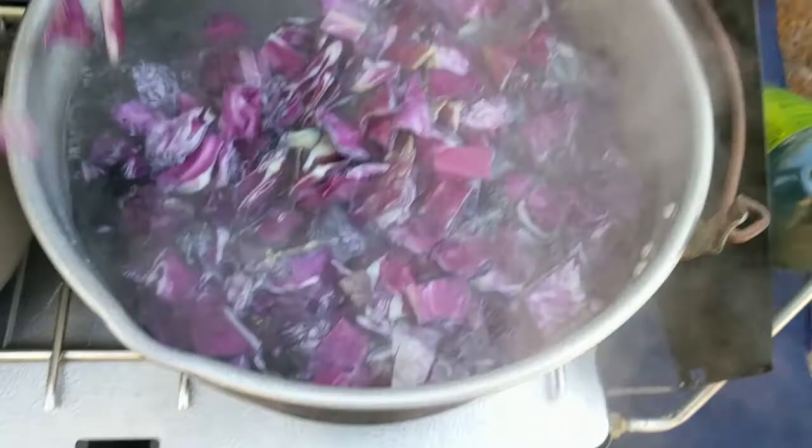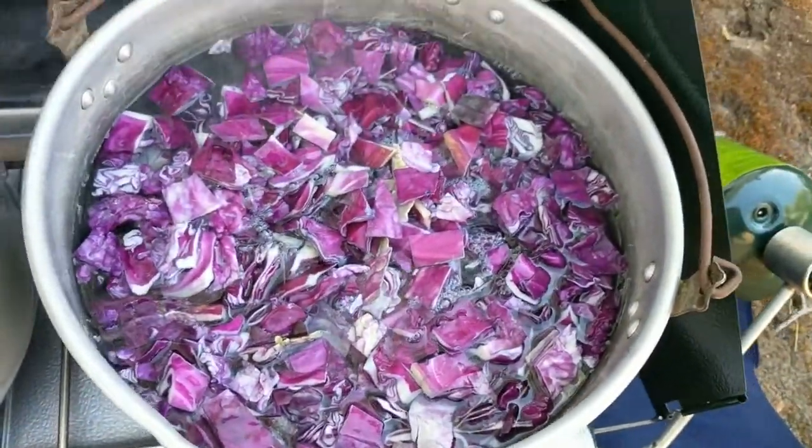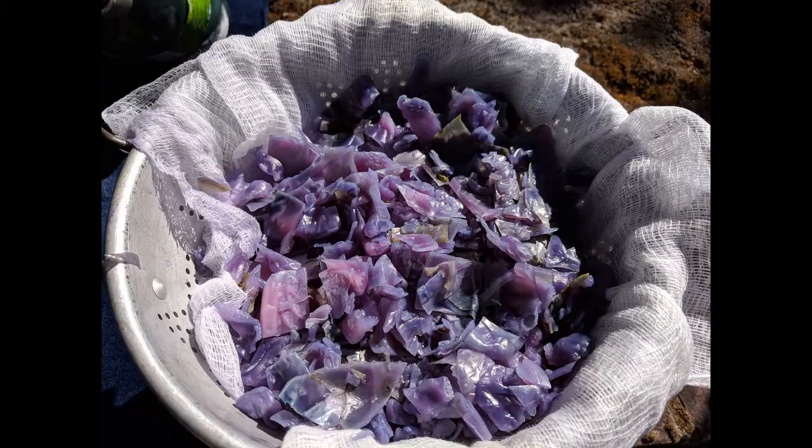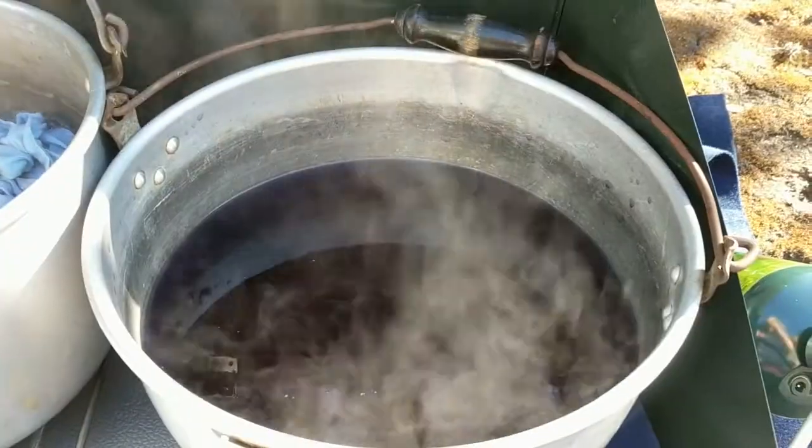Lower the temperature and let it simmer for half an hour. Cabbage can be quite pungent, so I'm glad to be working outside. Optionally, strain the dye into a container — I used cheesecloth and a funnel. Return the dye to your pan.